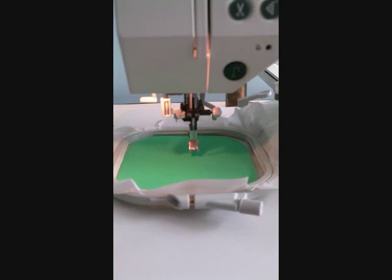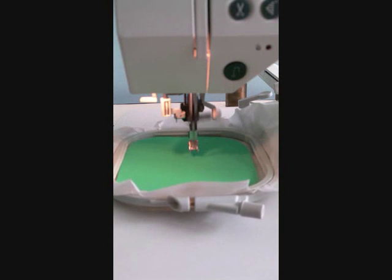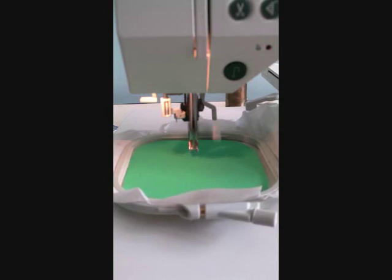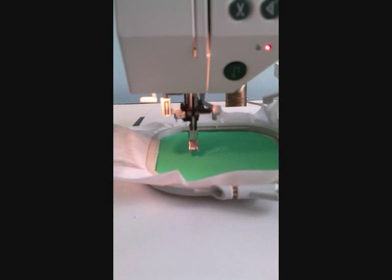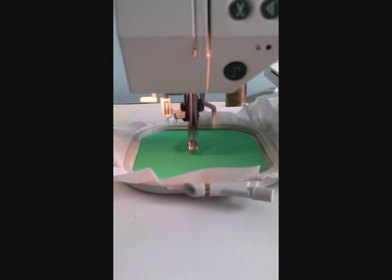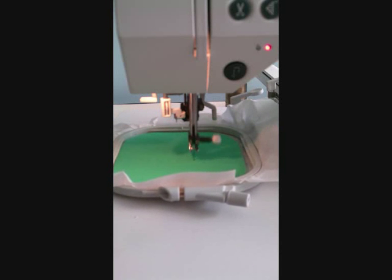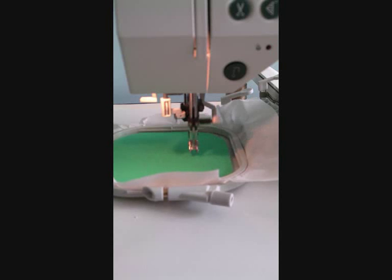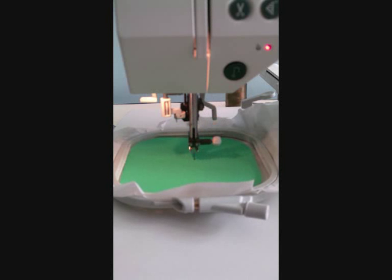My machine has stopped for me to trim the thread, which I don't have, so I'm just going to press again. I forgot to put my bobbin case in. I'm going to have a few stops as we go along because I've forgotten to turn my sensors off too. You need to at least turn your upper thread sensor off, and probably your bobbin sensor as well if you can. If you can't turn your upper thread sensor off on your machine, then this tool won't work because your machine will be continuously stopping to tell you that you have no thread in your upper thread.